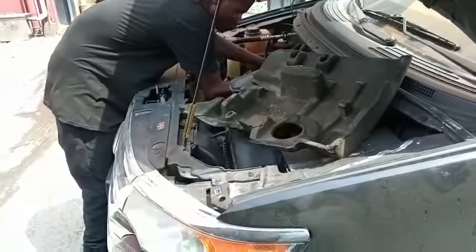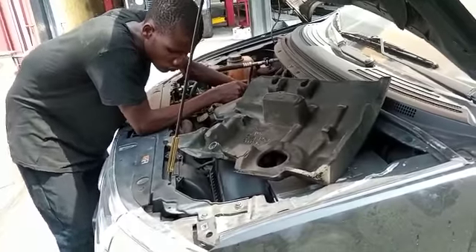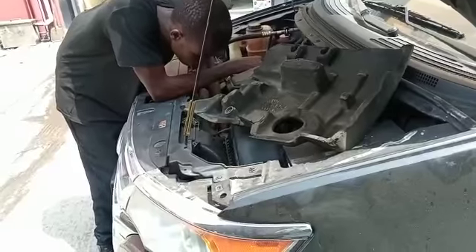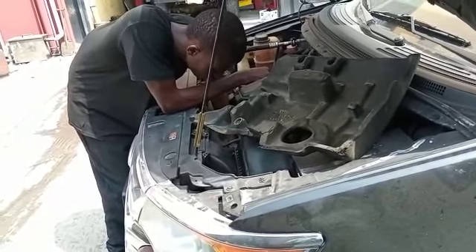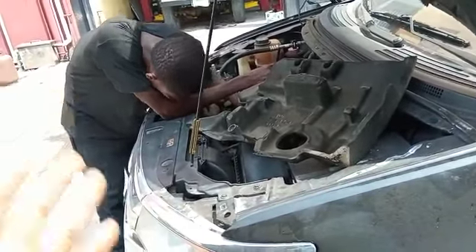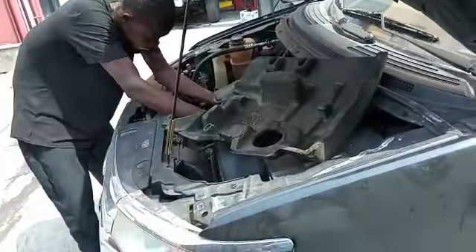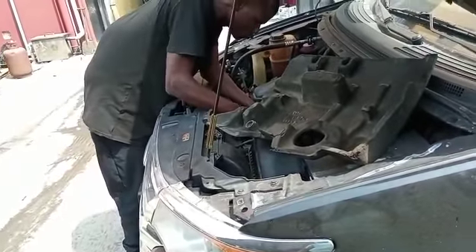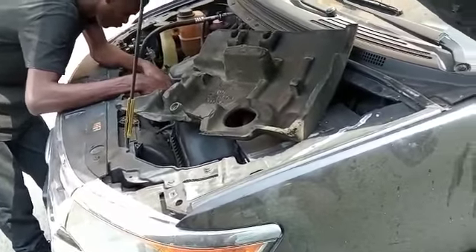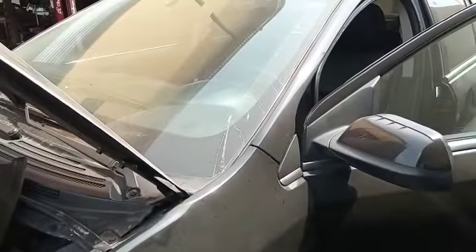It also has other mechanical issues we need to look into, like the suspension — a lot of noise is coming from the vehicle. But we need to start with the AC work for now. When we're done with that issue, we'll move to the suspension. That's it for the Ford Edge.